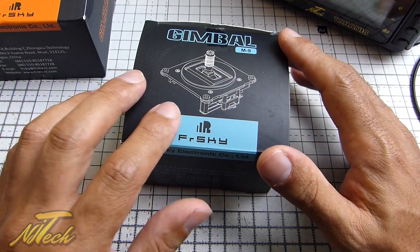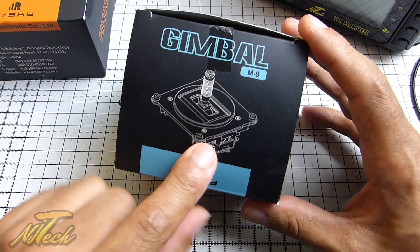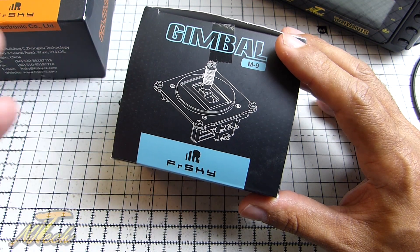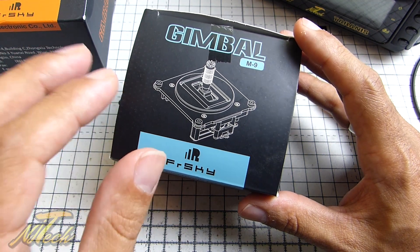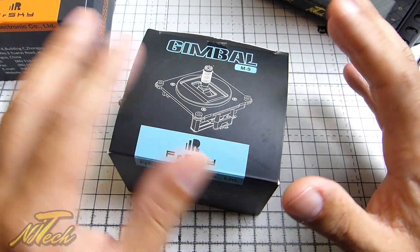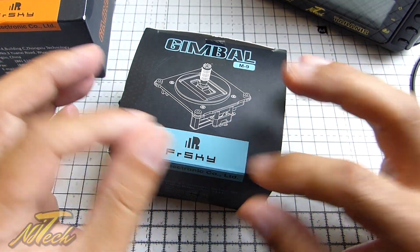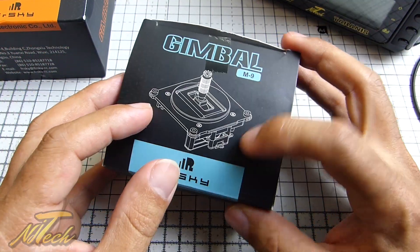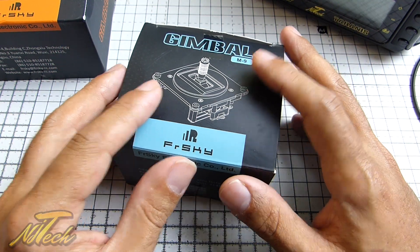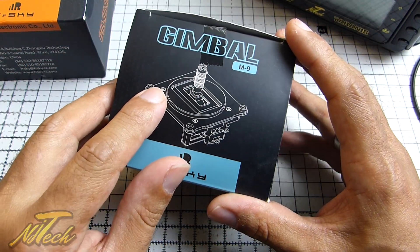It's NJ here and today we're having a look at a new set of gimbals. A while back I did a video on these M9 Hall Sensor Gimbals as soon as they released. I was really excited to get these into my Taranis X9D Plus, basically because that was kind of the only real weak spot of the Taranis for me. So being able to upgrade to these was a really nice thing.